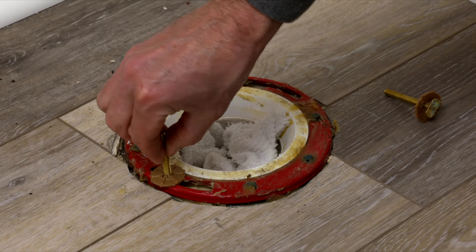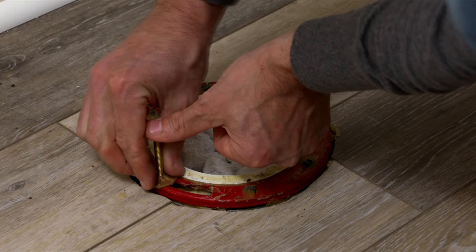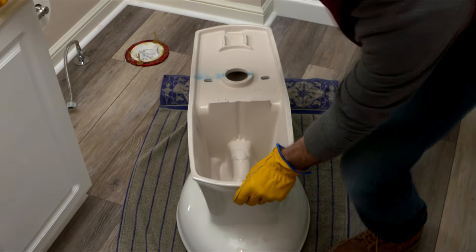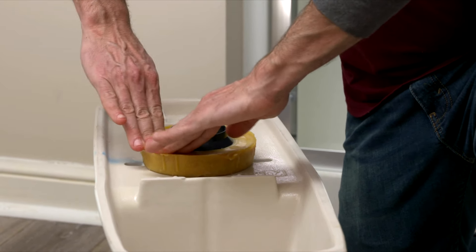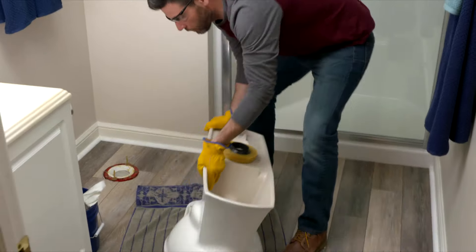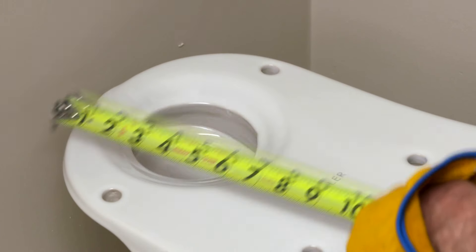Before installing the new toilet, install new closet bolts. Easily slide them into the flange, then twist to position them. Tighten down the washers to hold the bolts in place to make it easier to align the new toilet. Set the new toilet bowl upside down on a towel to install the wax ring. It helps to run the wax ring underneath warm water to soften it up, then gently press it over the hole. With the wax ring set, remove the rag from the drain. Flip over the toilet and carefully lower it over the new closet bolts. Try to keep it level while lowering to apply even pressure on the wax ring. Toilets are heavy, so you might need help setting it in place. Firmly press it down and make sure it's square with the wall.